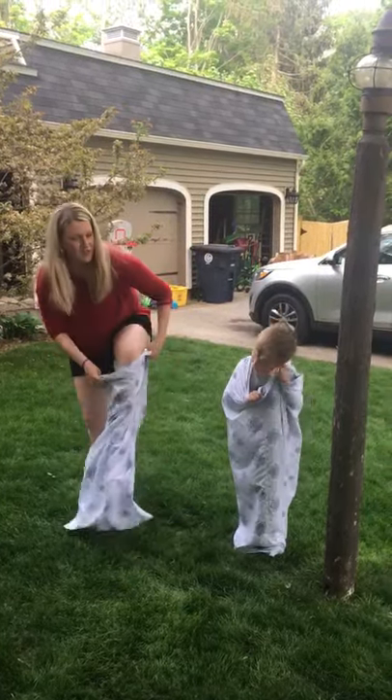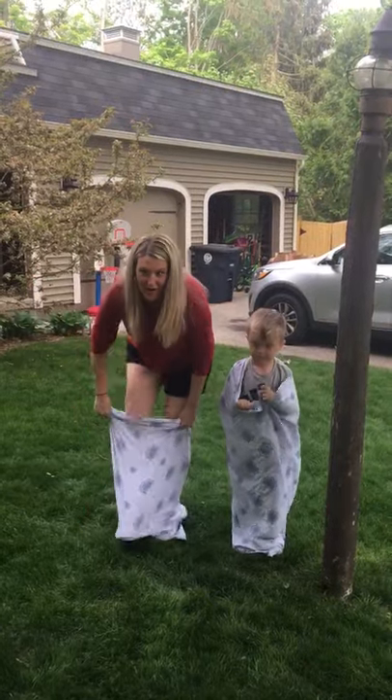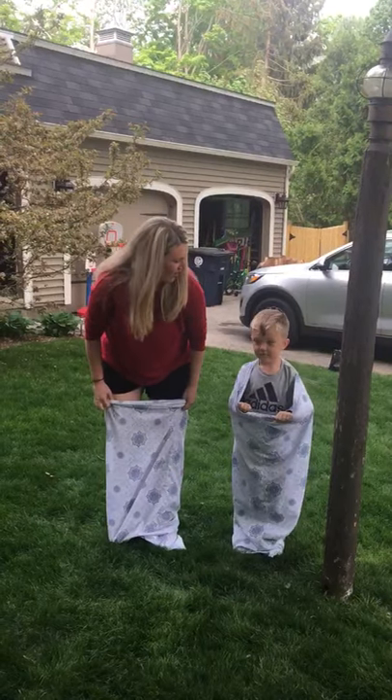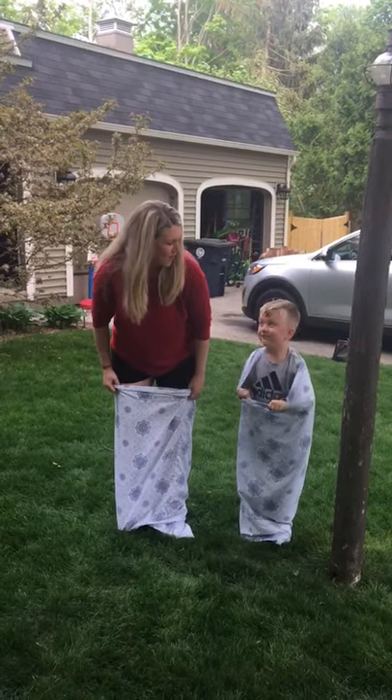This is my son Leo and we are going to demonstrate. Here's our starting point and we are going to hop to that tree right over there. First one there gets a point.